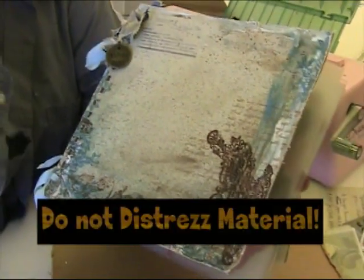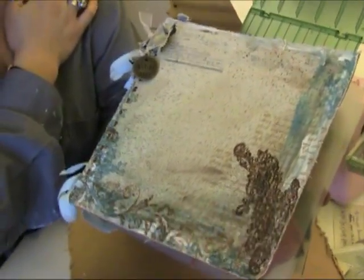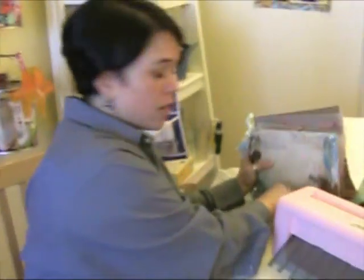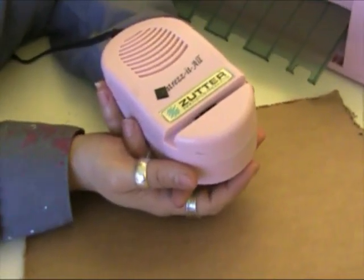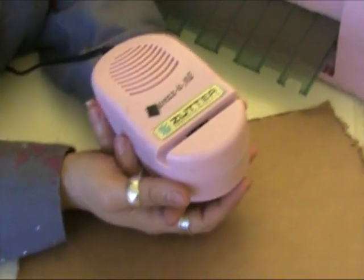I tried it on denim and I highly suggest you do not do that. No denim, no material, no cloth — anything with string, because it will get wound up in the wheel and it will make your machine stop working. Zutter asked me to break the first one to see what I could do, and that was the only thing that made it stop working. It will go through wood and pretty much anything you can fit in there — just use your best judgment.